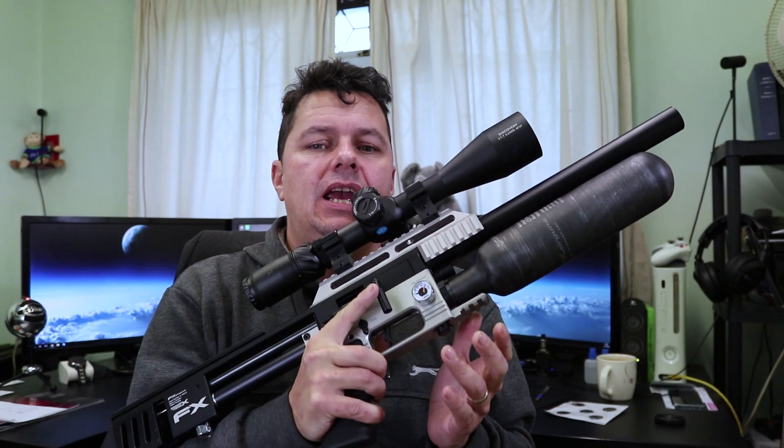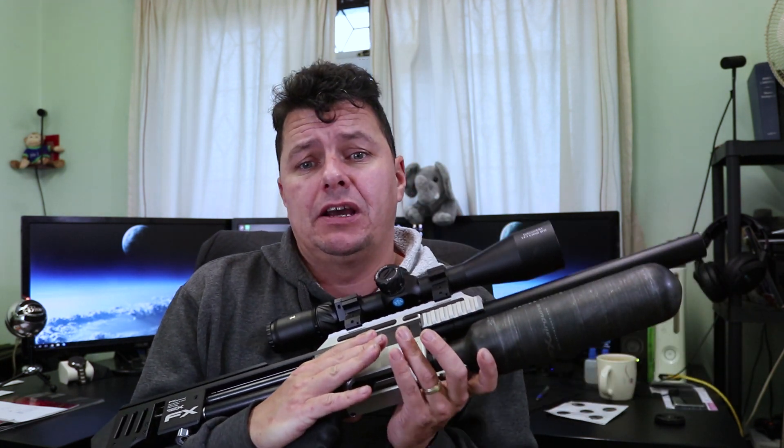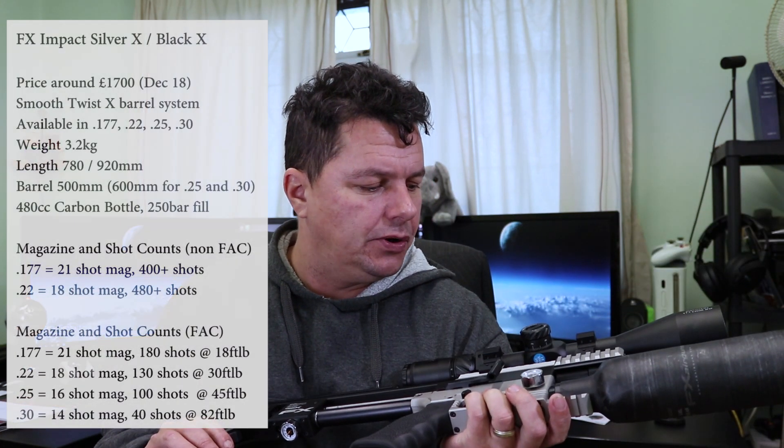It did have a few problems like all new technologies do, and it did get a little bit of a bad reputation right at the beginning — but that's all long since been solved. You can get these in .177, .22, .25, and .30. You can get them in sub 12 foot-pound or FAC, in whatever your country allows. In the UK, they're imported at the moment by ASI.